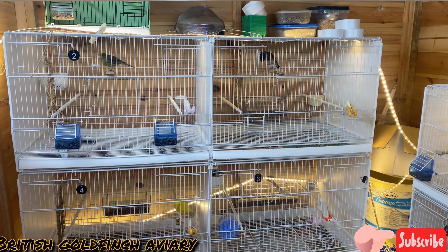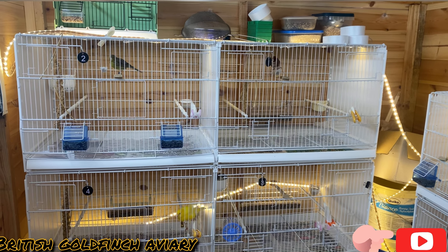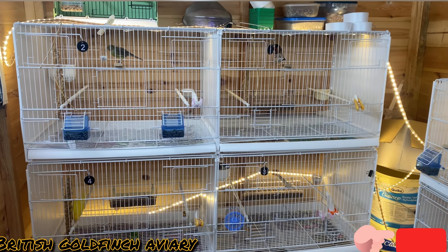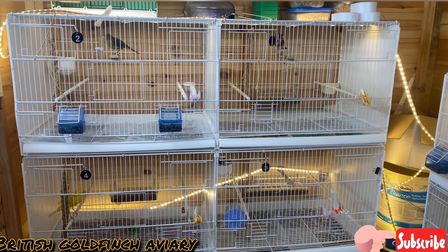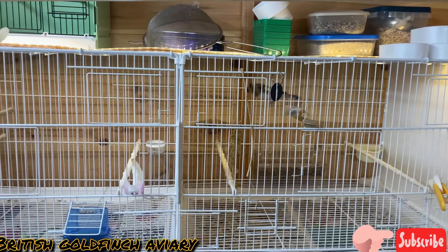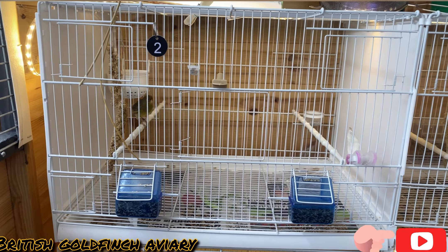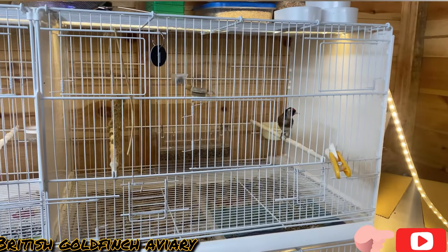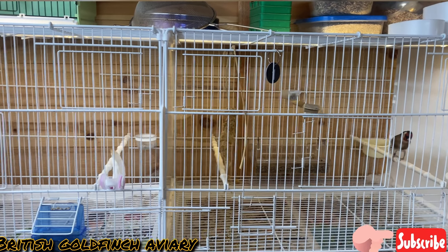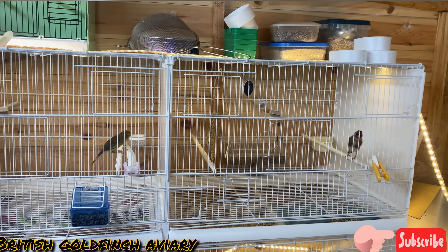Hello guys, hope you are very well. This is a quick video today, a quick update about how my bird breeding is going. I've got mule and pair here, I've got Raza 2023 here, and that's 2023. This is my mule and pairs — I will wait another two weeks for this pair.